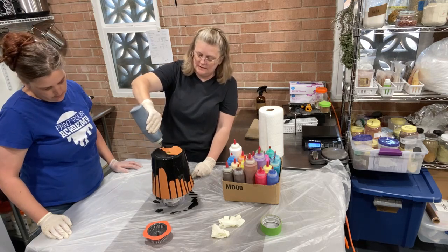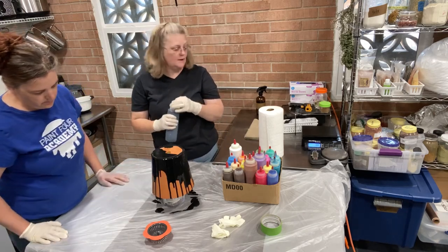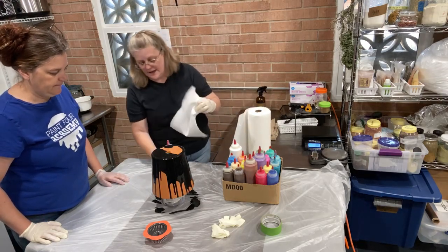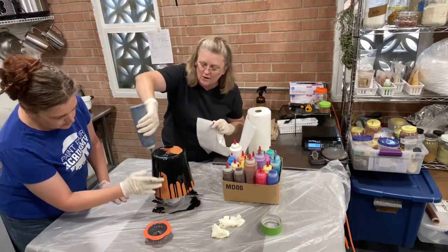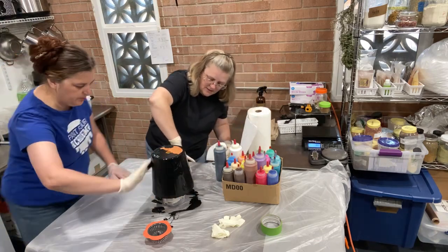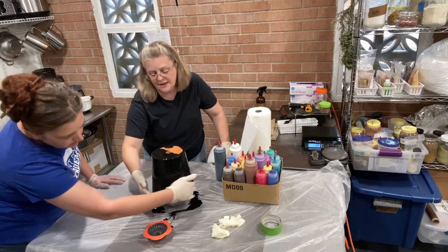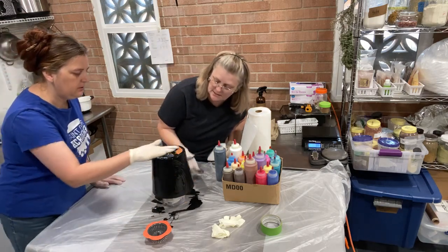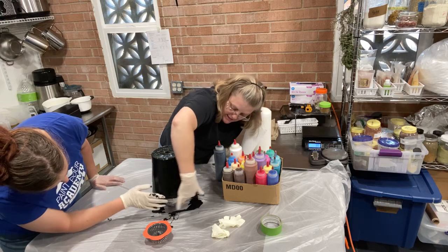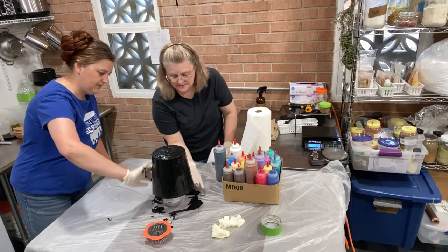Should we help it along at all? Yes — let's use our hands, our gloved hands. We're going to help it along. I'm just rubbing it around. It just needs a thin layer of paint, and this layer is going to start absorbing into the pot, which will help our colors stay brighter because now we're just absorbing a thin layer instead of trying to absorb color. I'm just going to get some on the inside rim too.